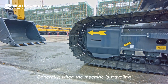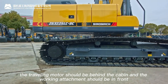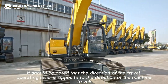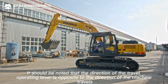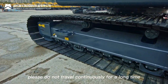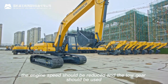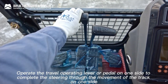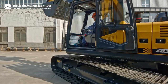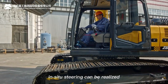Machine travel: when traveling, the travel motor should be behind the cabin and the working attachment in front. When turning 180 degrees, note that the travel lever direction is opposite to machine travel direction. To extend traveling system life, do not travel for excessive time. On uneven ground, reduce engine speed and use low gear. Operate one travel lever for steering through single-track movement. Operate two travel levers in opposite directions simultaneously for in-situ steering.